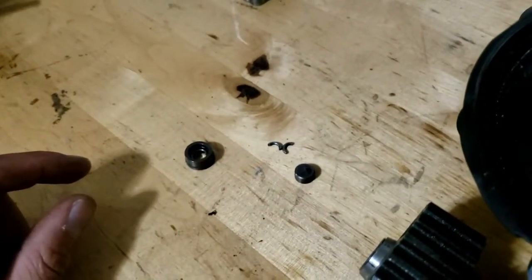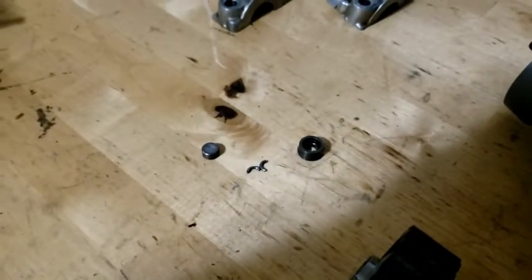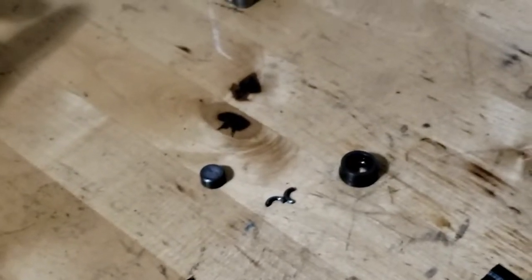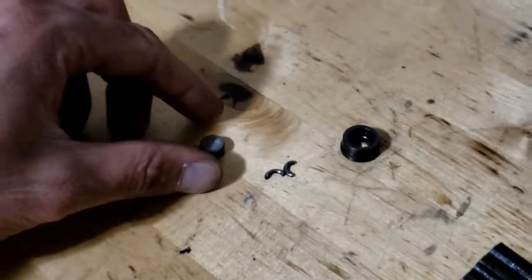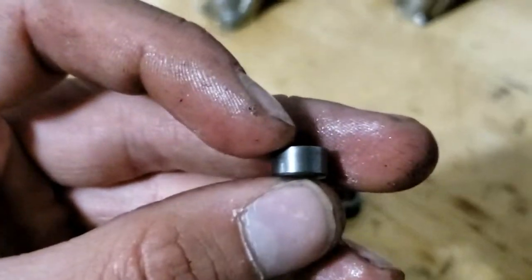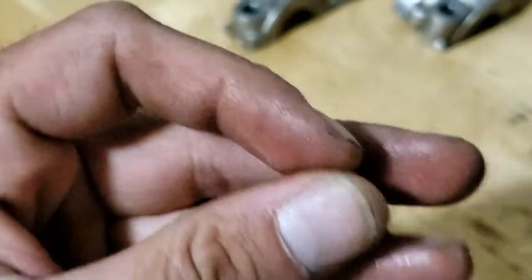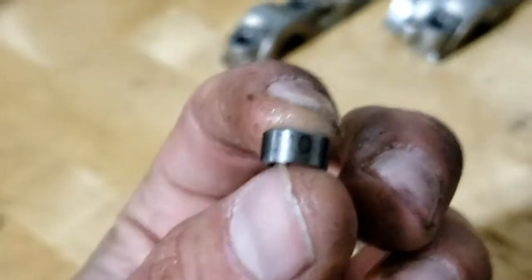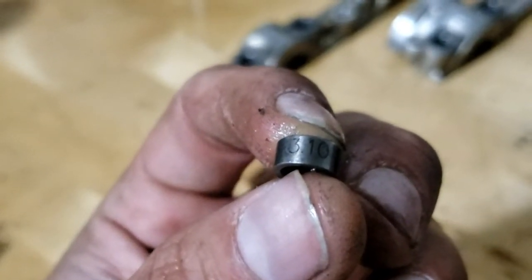By this point, if you need to remove the valve you can — just push down and out your valve comes. For measuring both shims, there's a tool available you can purchase online. I'm going to 3D print one and try to splice in a video showing how to use it. But sometimes the number is actually printed on the shim itself — as you can see right there, it says 3.110, so that's your shim size: 3.10 millimeters.